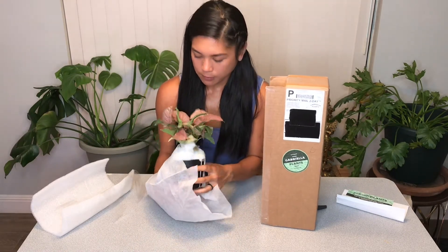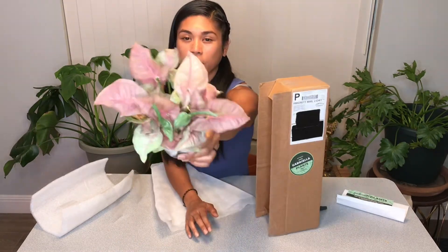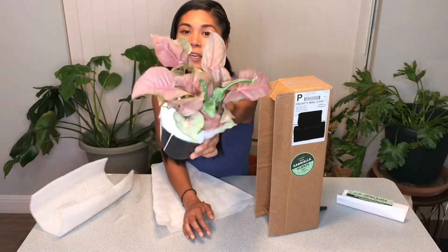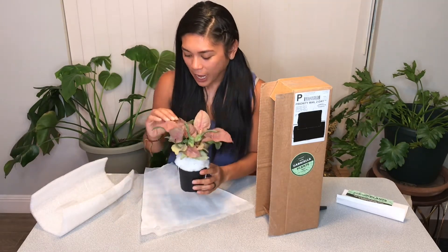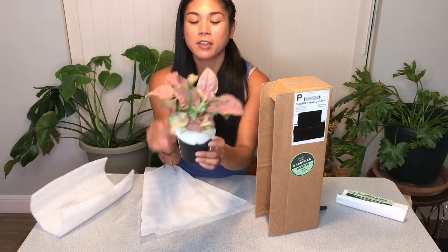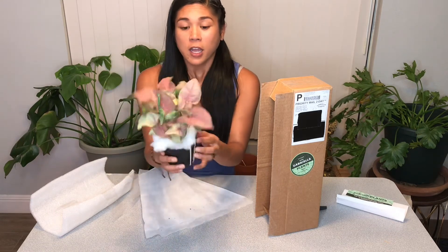Beautiful — look at the colors! I didn't think they'd be this pink, but there's so much rich color. There's a light pink up top and then a light green on the underside. I'm super happy with the condition it arrived in. There are lots of new leaves that look ready to unfurl, and the soil feels a little dry — she's probably ready for a drink right away.